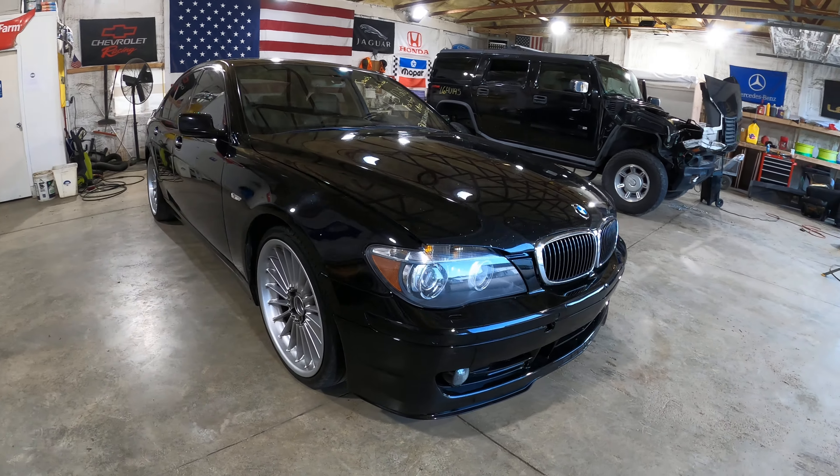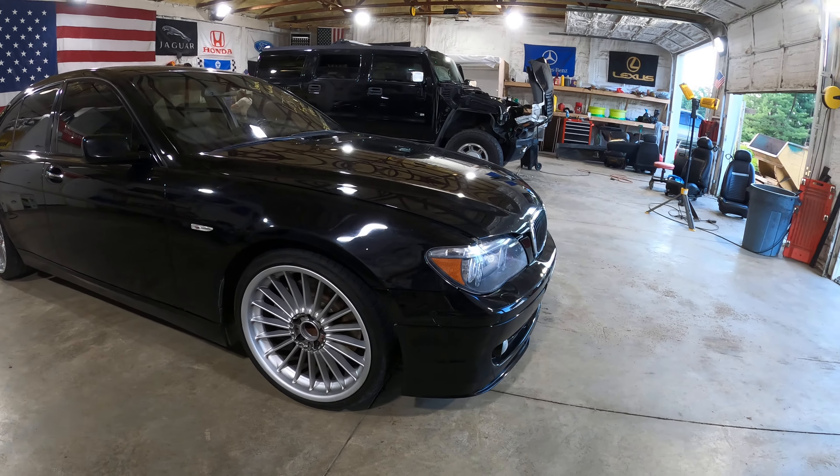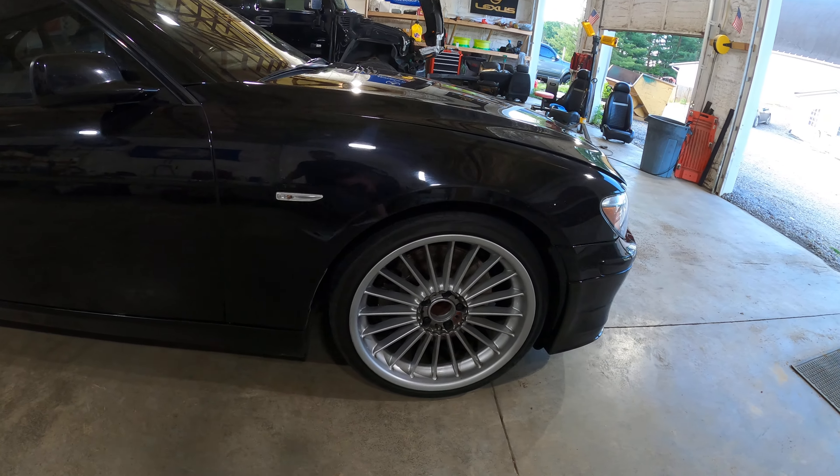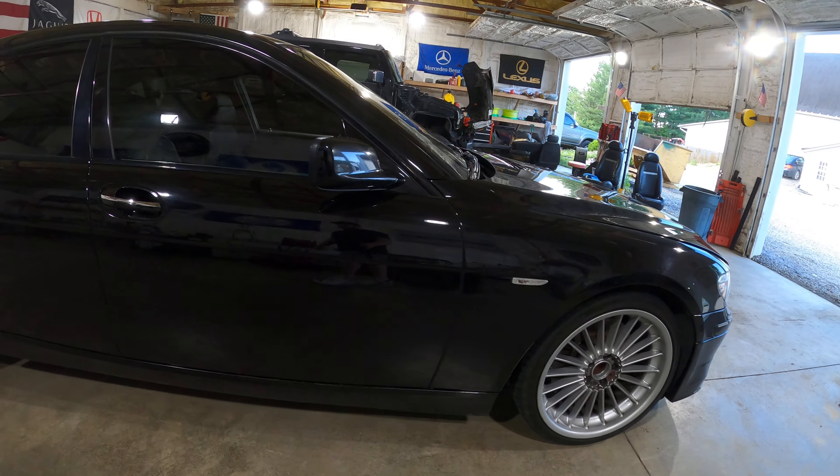I was actually going to put this kit on my V12 car, but I just cannot afford it. The B7 wheels — we have three center caps for them. A couple of them have some bends, and we're going to be sending those out to get refinished.